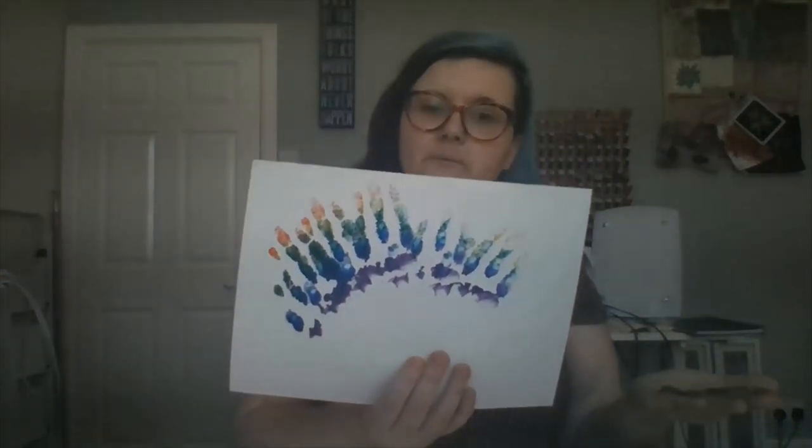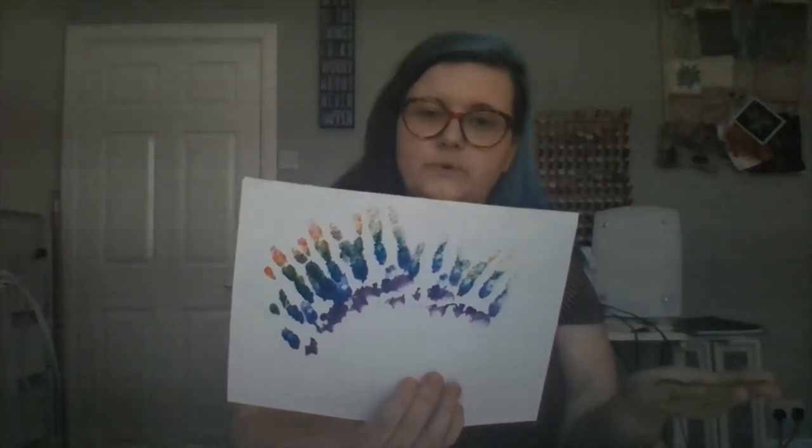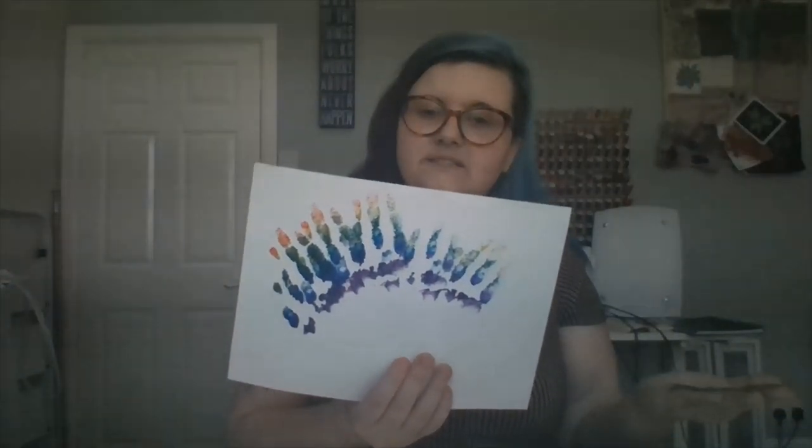We've got all those colours going on the hand — how cool is that? Already it looks great. From there I'm going to print using my hand onto the paper, just doing it repeatedly in a sort of semi-circle shape. That's what I've come up with — I like it, but I think I'm going to do more to it. It definitely needs more reds and yellows.